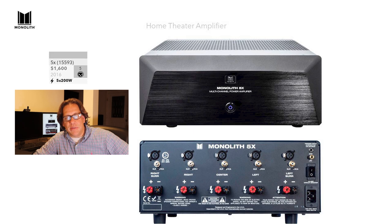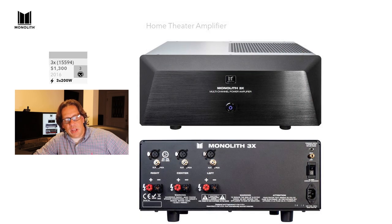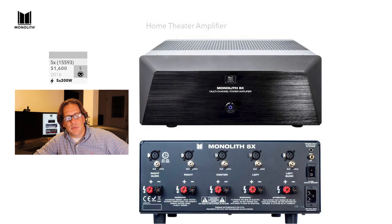Moving up to the 5X, the theme continues — five sets of inputs and outputs on the back. When you move into 5 channels, you now have two toroidal power supplies powering this amplifier. You get 5 channels at 200 watts, also released in 2016. The pricing progresses as follows: the 2-channel is $1,100, the 3-channel is $1,300 — $200 more for an additional channel — the 5X is $1,600, so $300 more for two additional channels.